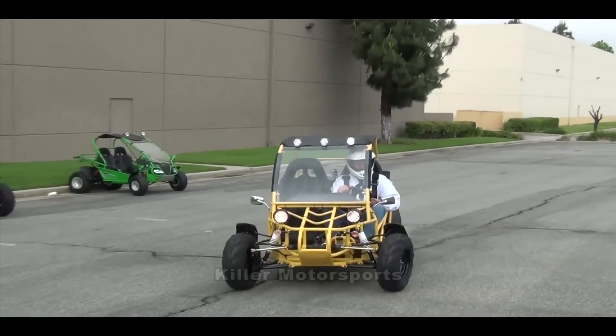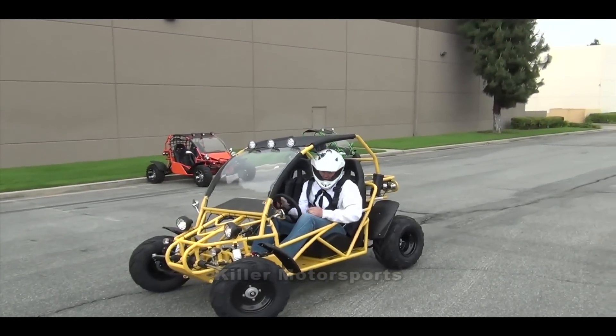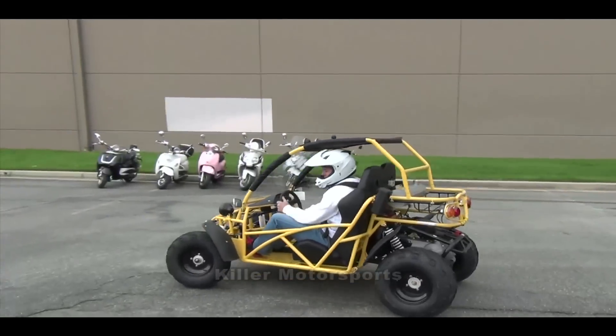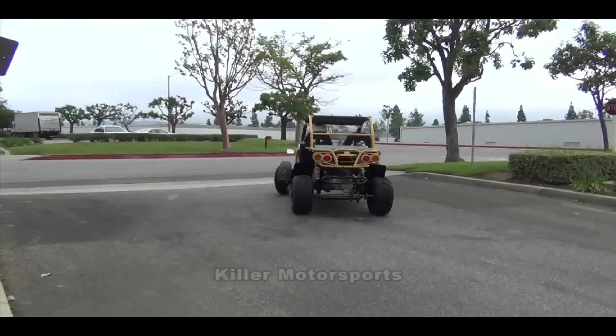You've got adjustable seats, which is really nice. You've just got some features that a lot of other go-karts don't have — independent suspension all the way around, brakes all the way around — and it gets up and goes, so it's pretty fun to drive and cruise around on.